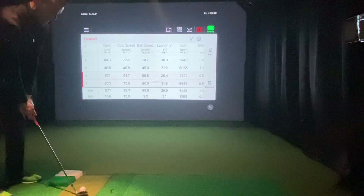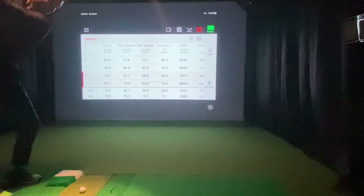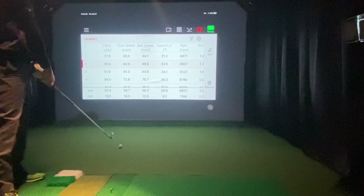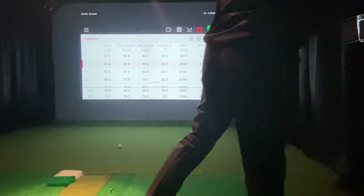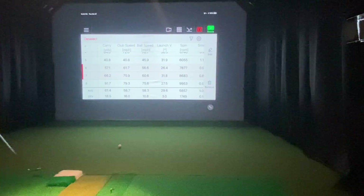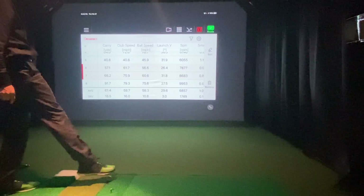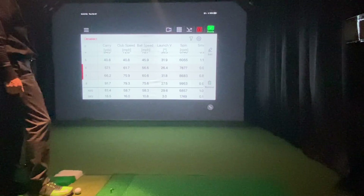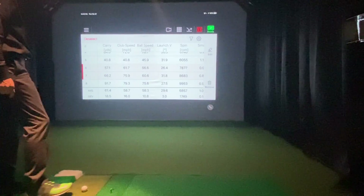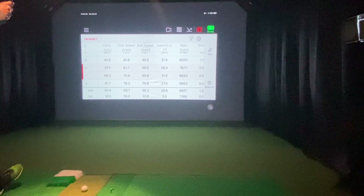I'm going to try about 90% again since that was a pretty bad shot. That was a pretty decent shot — 99.53. I had a 79 mile-per-hour club head speed, carried 91 yards. Once again, this is a 58 degree — it's a Callaway Mac Daddy S-Grind 58 degree.